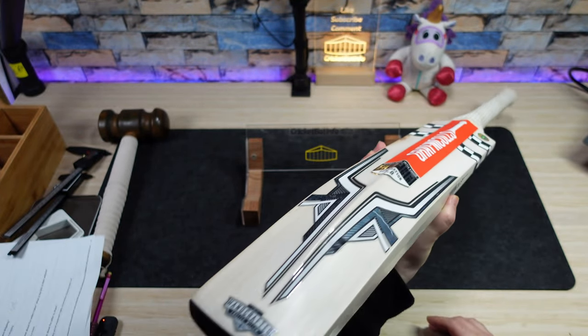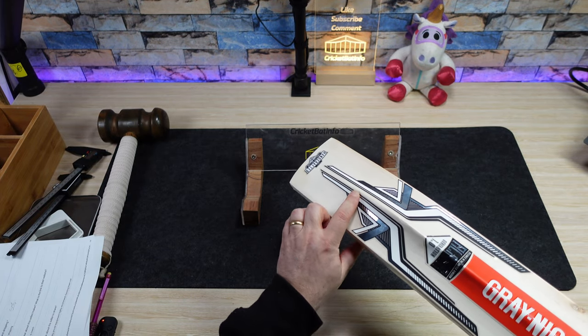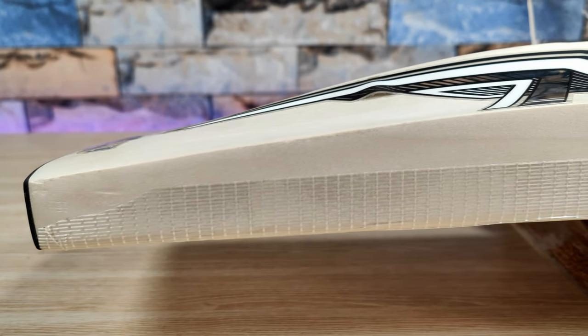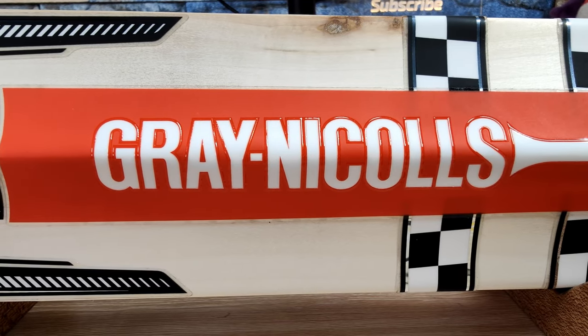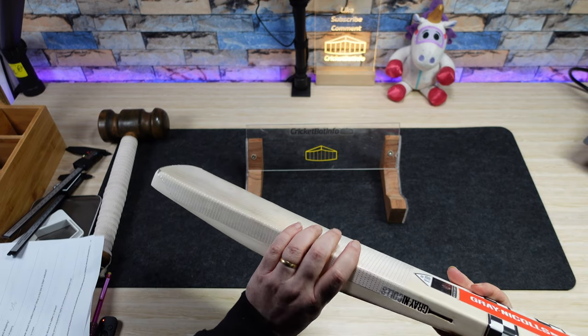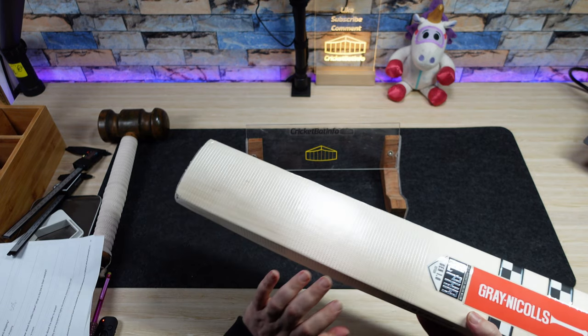In this particular example, unfortunately we've got a bit of a bubble here down on the sticker, which if you try to impress that down it will probably move. I really don't know how you can fix that. And we've got a little bit of a dead knot here - it looks like it's been filled. It's just on the back edge. It's not going to impact on the bat at all.